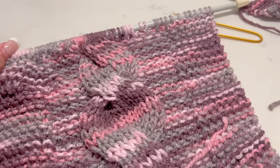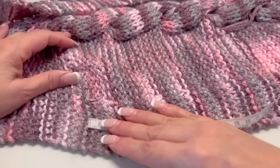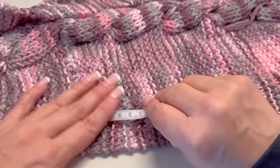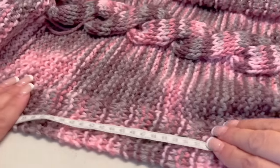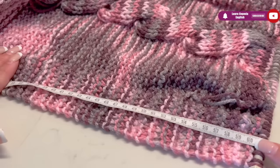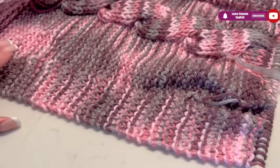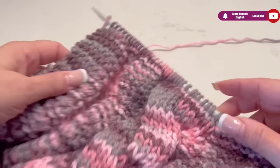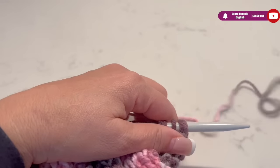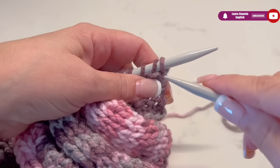I did get ahead, I did my homework, I hope you did too. As you can see, I continued making more rows — here is where we increased, remember? I made 50 series and I have 60 cm long. You can take it as a reference, because remember we all knit differently. So when you arrive at 60 cm, right there we are going to reduce and repeat what we made at the beginning.